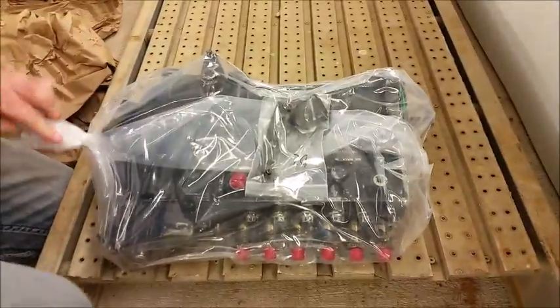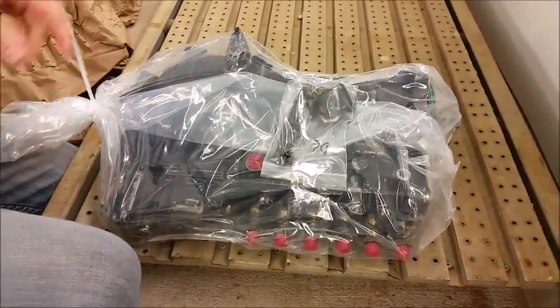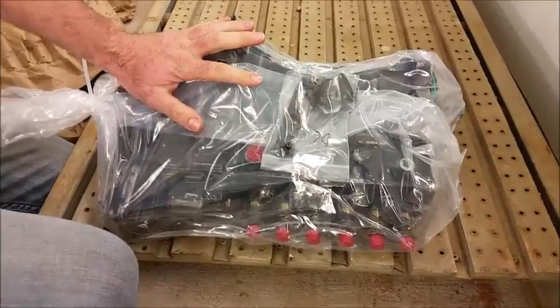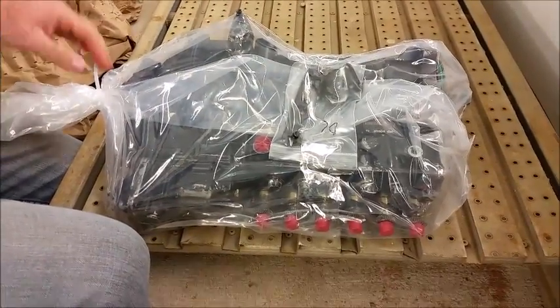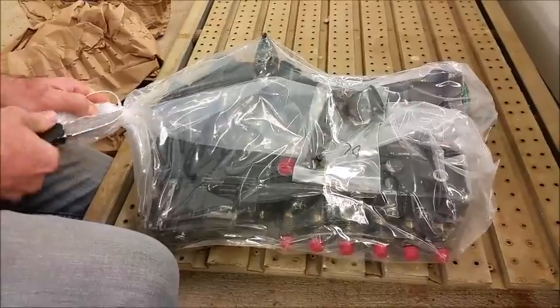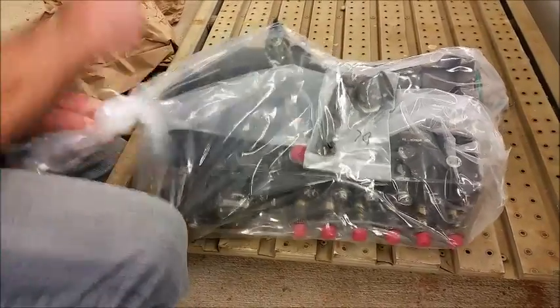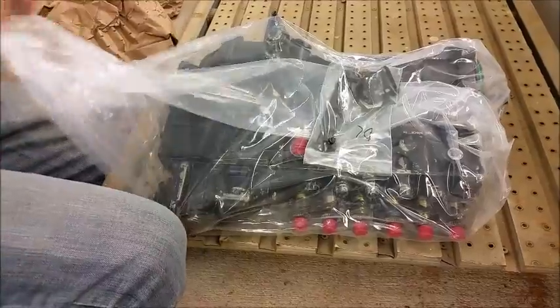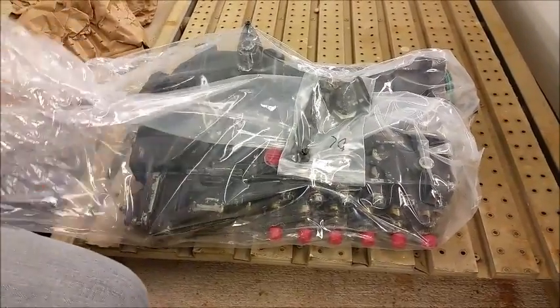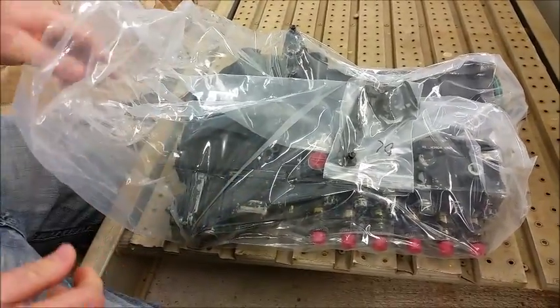He sends it wrapped up in a nice little bag with a zip tie, and this is to make sure that it is not leaking oil and getting you in trouble with the mail. We are going to go ahead and cut off the zip tie and get it out of this baggie. This is a pretty thick bag because these things would try to tear out a normal bag pretty quickly.